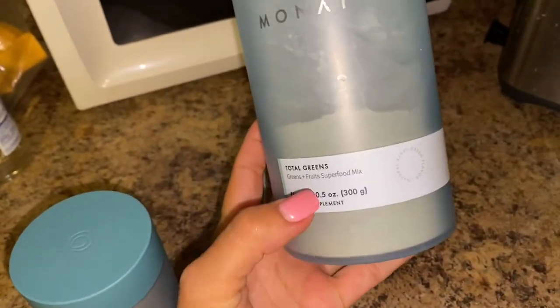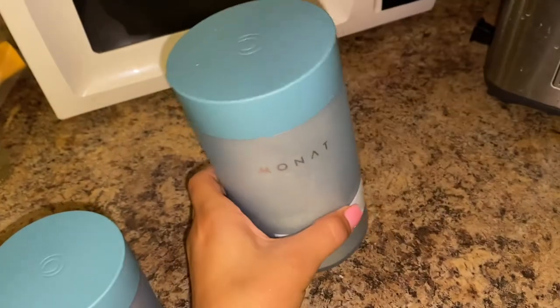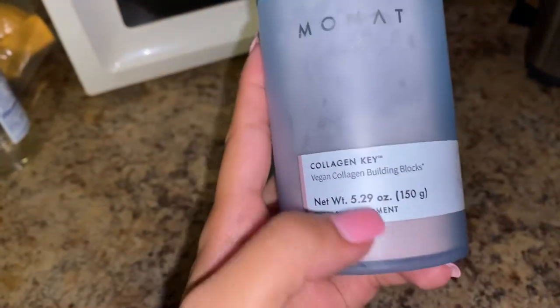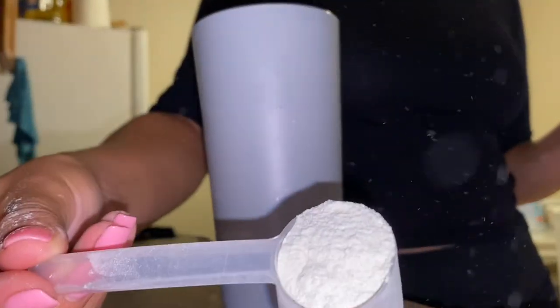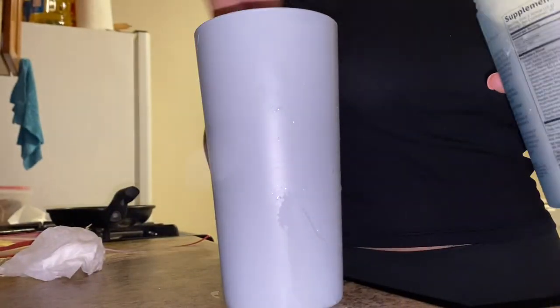This is my routine — I drink my greens in the morning and then I follow up with a cup of collagen. I usually put the collagen in my big pink cup filled with water and drink it throughout the day. It lasted me probably about an hour.